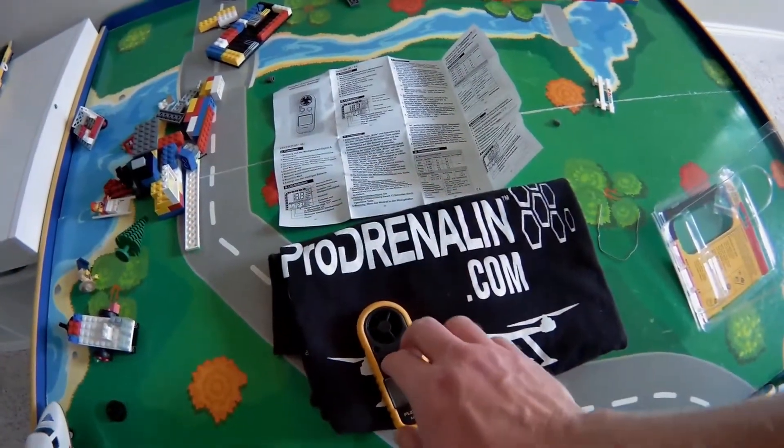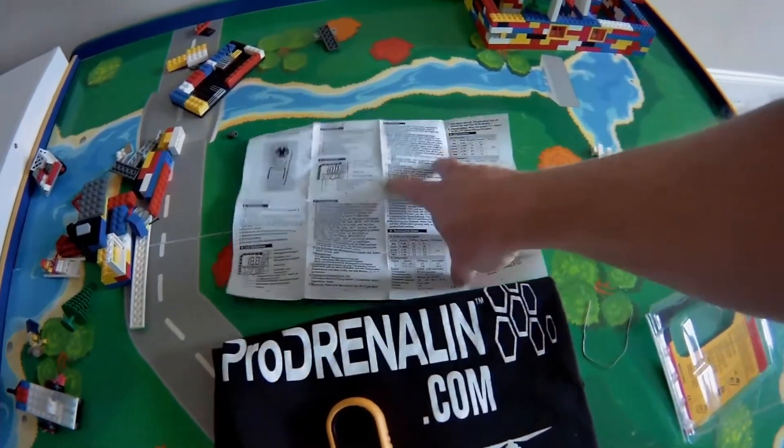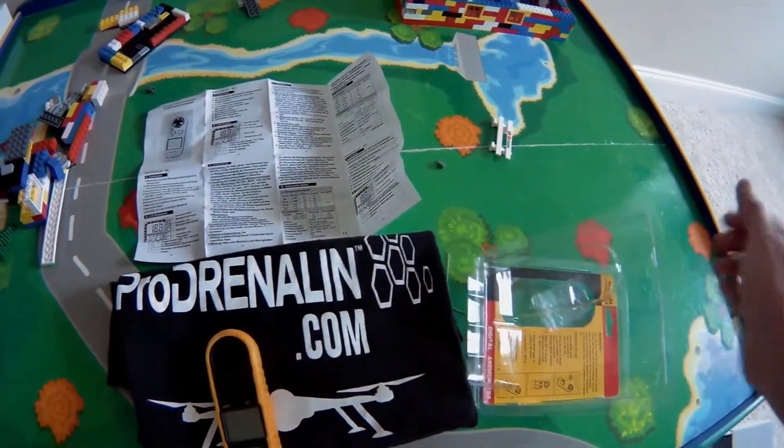To turn this off manually, you have to press mode and set at the same time. If not, you have to wait 14 minutes for it to auto turn off. This is the digital anemometer from Floreon.